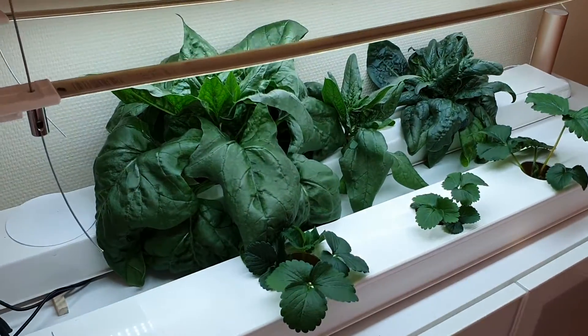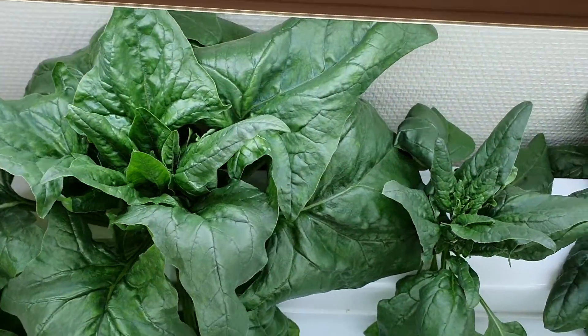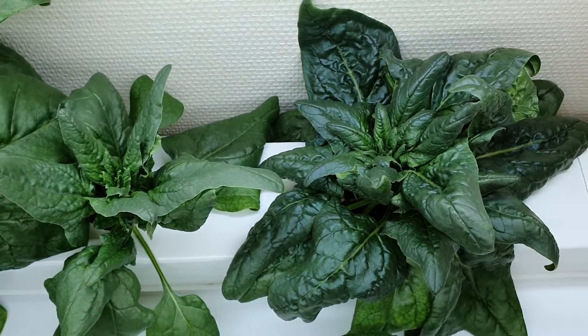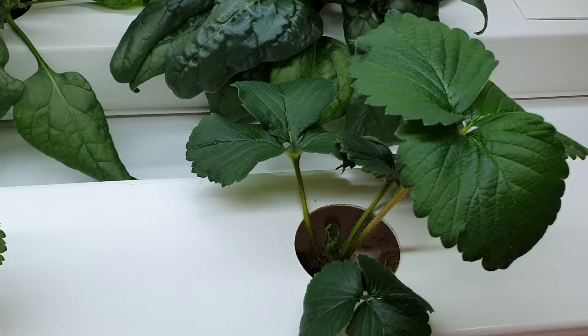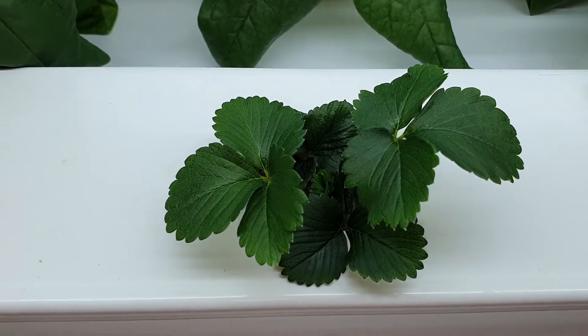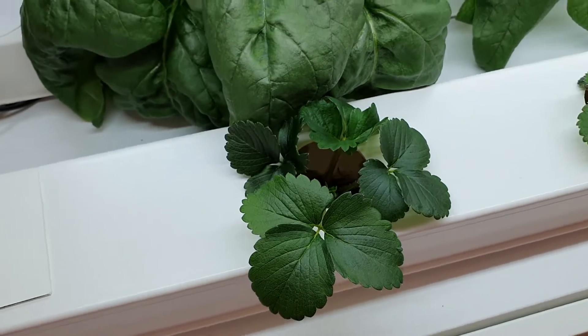For the last weeks we have been growing spinach and some strawberry seedlings in our NFT system. The spinach is ready to be harvested and the strawberries will bloom soon. Next we decided to try and grow some flowers to get some color in the dark long winter in Norway.